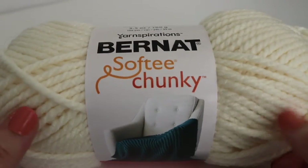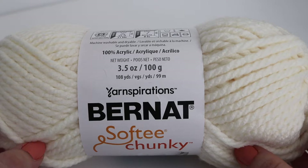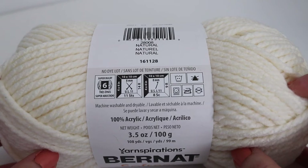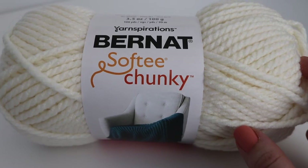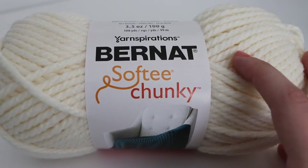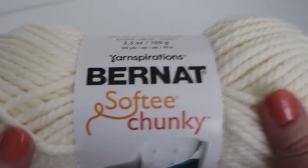I've also made this with Bernat Softy Chunky yarn — the only difference is you'll need two skeins. This is a 3.5 ounce or 100 gram skein, 108 yards or 99 meters, and 100% acrylic. It's also a number 6 super bulky weight yarn with a recommended hook size of US L/11 or 8 millimeter. This color is called Natural. You can use this as an alternative to the Caron Tea Cakes, or use any super bulky number 6 yarn you'd like — it's completely up to you.